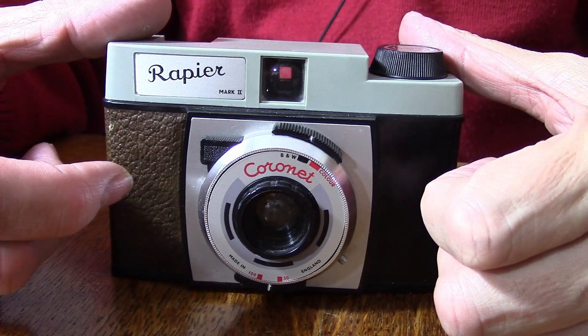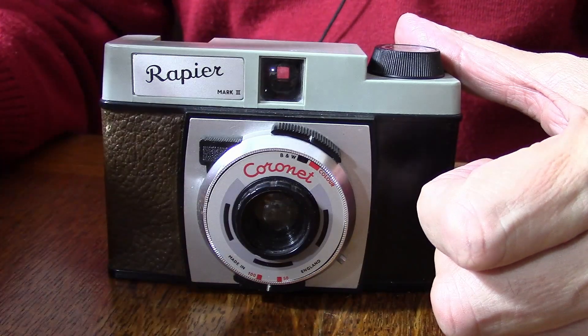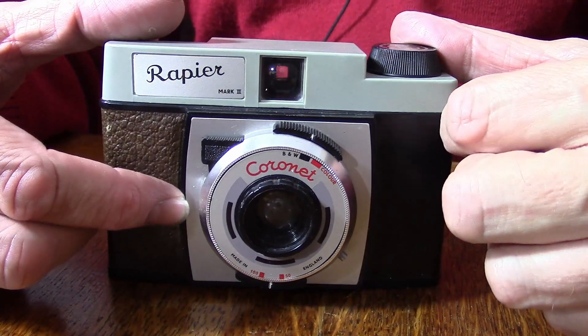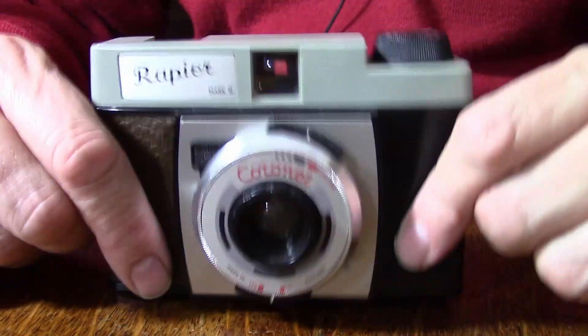This summer I have taken a few films on Coronet cameras. Coronet were an English maker from about the 1930s until the early 60s, based in Birmingham, and they basically made sort of happy snappy cameras. This one dates from about 1958-59 and it's a Coronet Rapier 2. The Rapier 1 has fewer features, and there are lots of things that drew me to this camera.